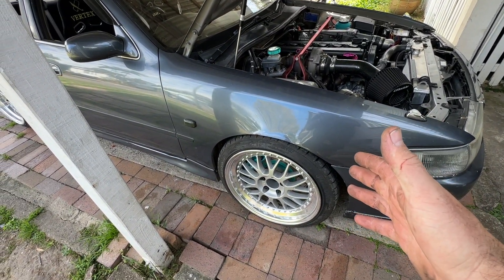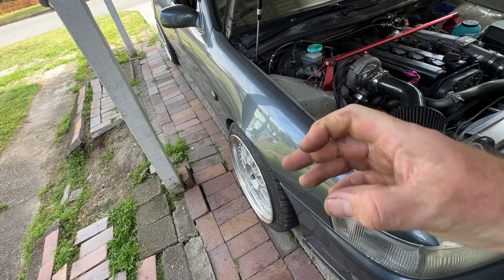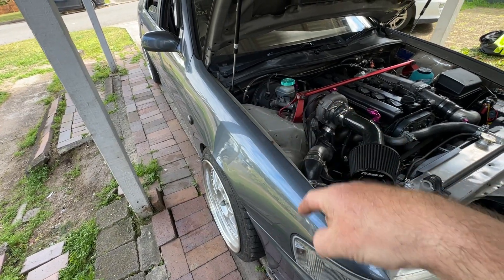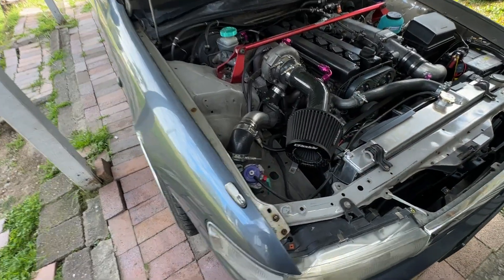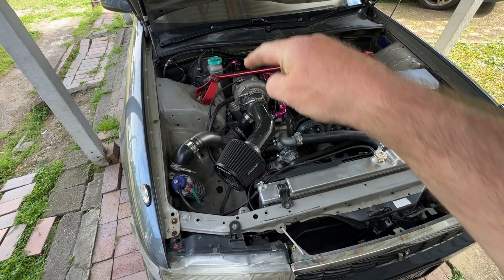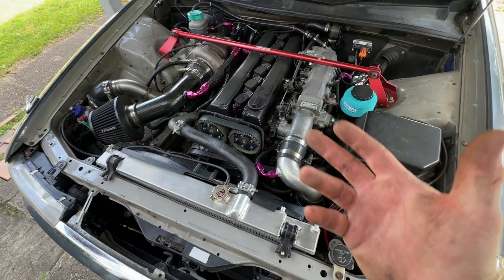Suspension wise I've got DG5 coilovers. The uprights have been shortened and the LCAs have been extended. Currently it just has stock length knuckles, but the next upgrade is shortened knuckles and also some DMAX caster arms which will fit the JZX90 lower control arms. JZX90 LCAs have a different bolt pattern to 100 and 110, so I have to use DMAX aftermarket caster arms — that's next on the list.